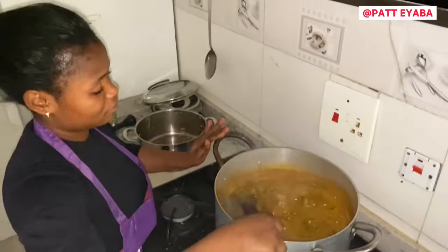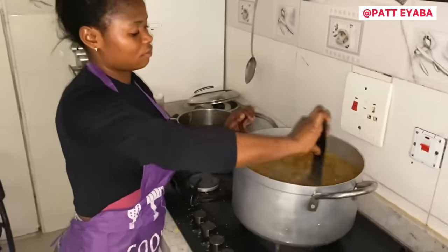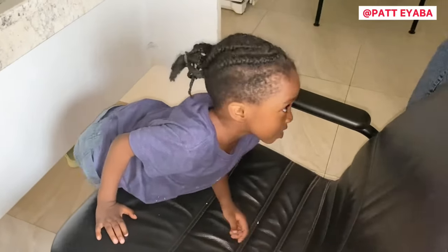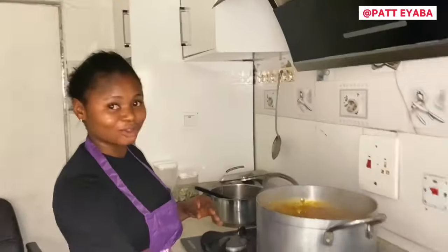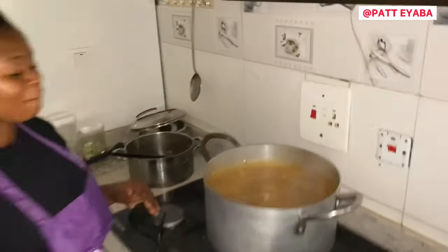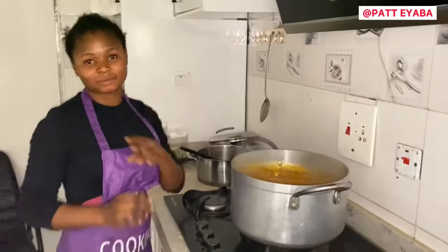Let's see — yummy! Mommy, I don't want Pepe inside. Okay, we'll not put Pepe. My baby doesn't like plenty of Pepe. Yeah, I don't like plenty of Pepe. See you guys when we are eating it!